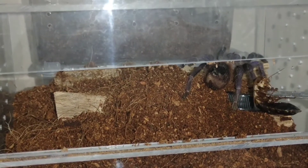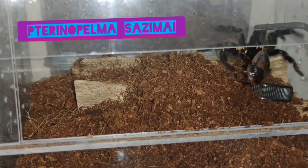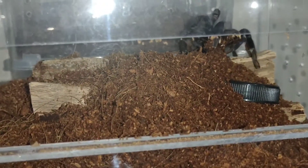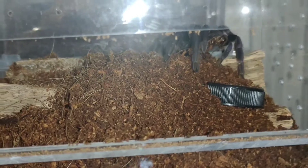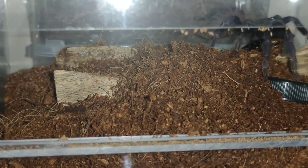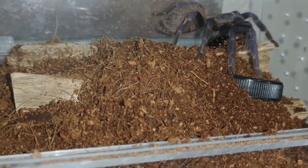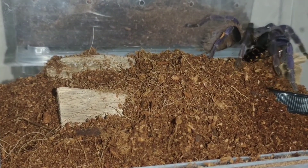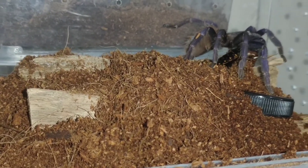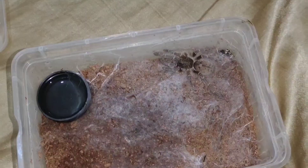Ito naman ang ating Pterinopelma sazimai, ang Brazilian Blue Tarantula. Matakaw din kumain ito. Ito yung kakakuha lang natin noong last week — pangalawang kain niya na ngayon. Pansin ko kasi laging siyang paikot-ikot dito sa kulungan niya, para siyang may ginagawa — yung panukukay-ukukay. Parang nagugutom na siya, nagse-search ng pagkain. So binigyan na natin — pinain naman niya agad. Makaganda rin ito — Brazilian blue, mukhang ube ang kulay.